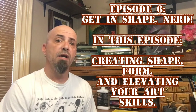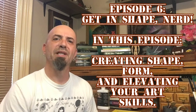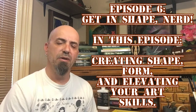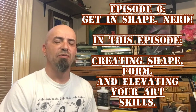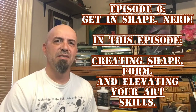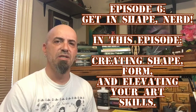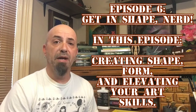Hey everybody, welcome back to Serenity Art Space. Today we're going to cover something really important and something that probably most of you are just going to completely ignore. How do I know you're going to ignore it? Because I've tried teaching it so many times. If I get a little bitter in this video, just know it's because I've tried to teach this to young artists, amateur artists that are trying to get better.